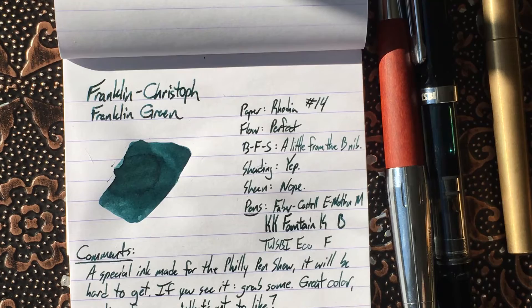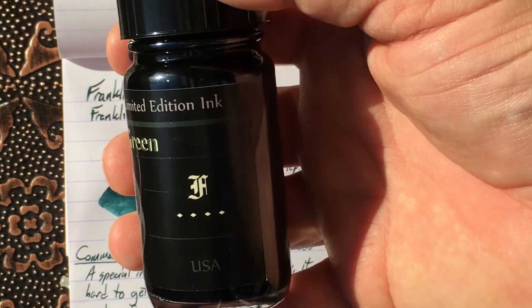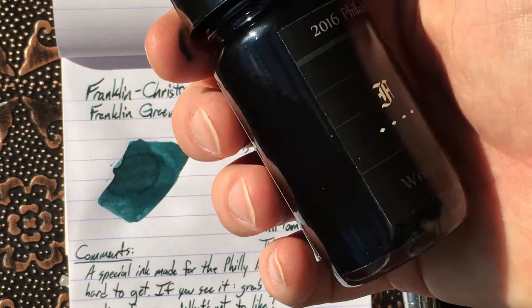Hello folks, and welcome to an inkdependence.com brief video review and water drop test. Today, Franklin Kristoff's Franklin Green. That's good old Franklin there. This was made specifically for the 2016 Philadelphia Pen Show. This is a limited edition ink, so it is a little bit hard to get your hands on, but if you do have a chance, my advice is to do that. You'll see why here in a few minutes.